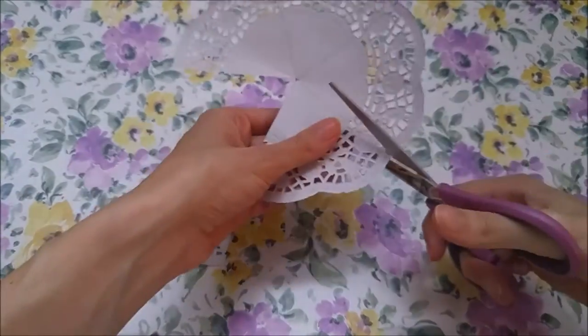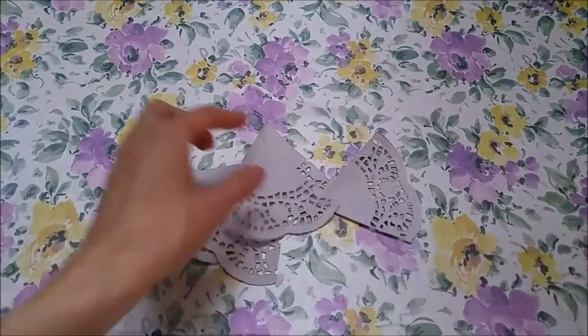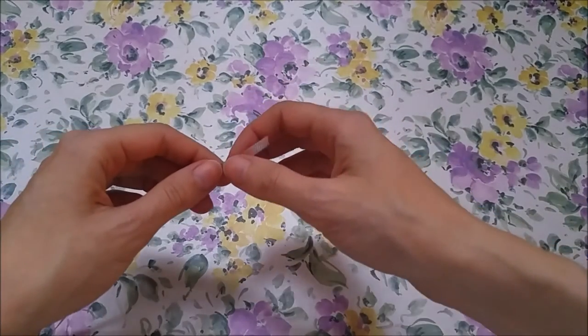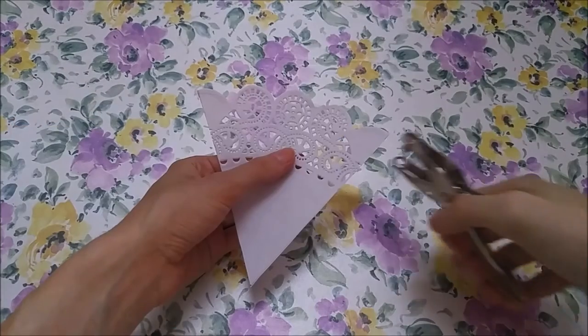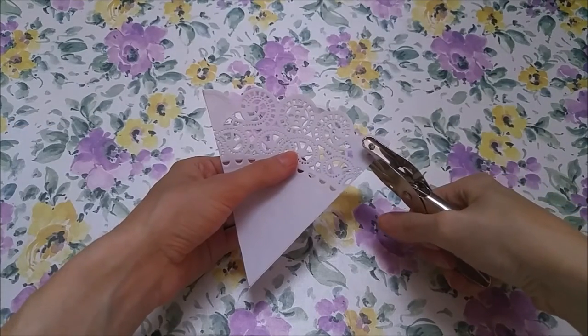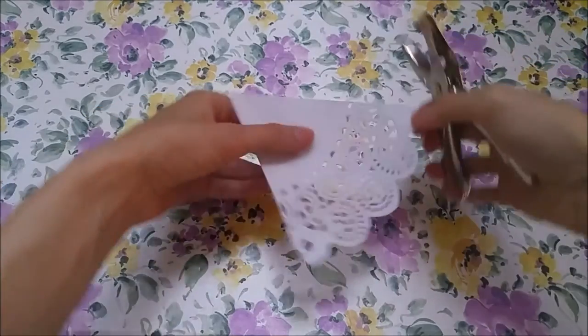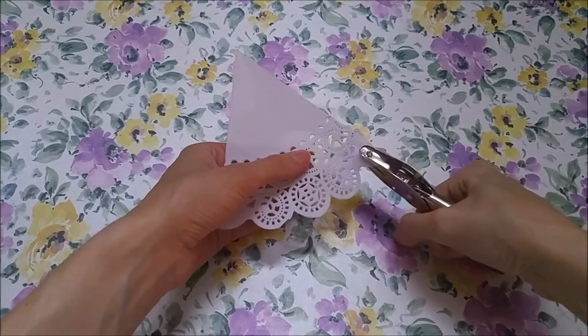Our sections are all cut up and ready to string. You can use any ribbon or string you like — you can add some color or texture that way as well. Cut your ribbon long enough to leave room at the ends to hang it up. Depending on your doily design, you may need to hole punch the corners to make it easier to string, then just weave your ribbon in and out the same way for all sections.